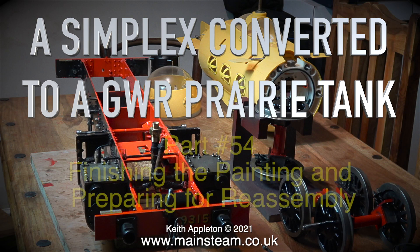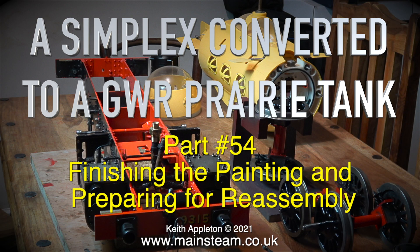Welcome to a Simplex converted to a Great Western Railway prairie tank, part 54: finishing the painting and preparing for reassembly.